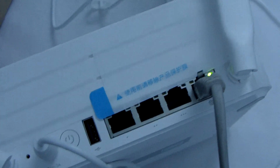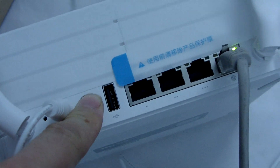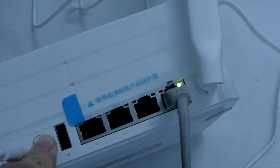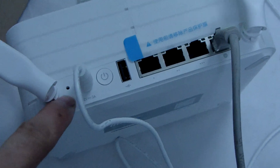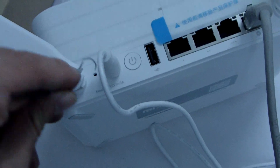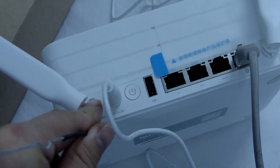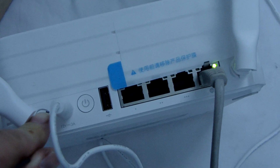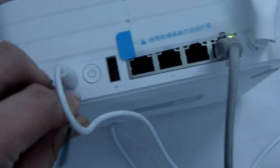Now we connect the internet first, then the power. Here is the reset hole. We use this to reset it — just push it for a few seconds and there will be a reset.